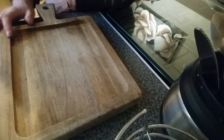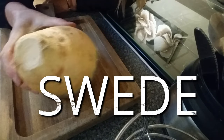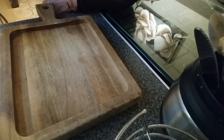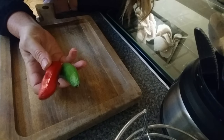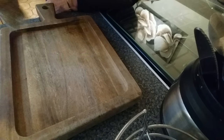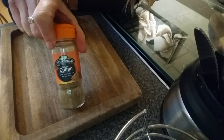All you need to make this is a swede, which are very cheap — not very exciting on their own, but you need a swede. You need some honey, a red chilli — well, I like red and green so I put both in — a bit of garlic, and some cumin. That's it, that's all you need.